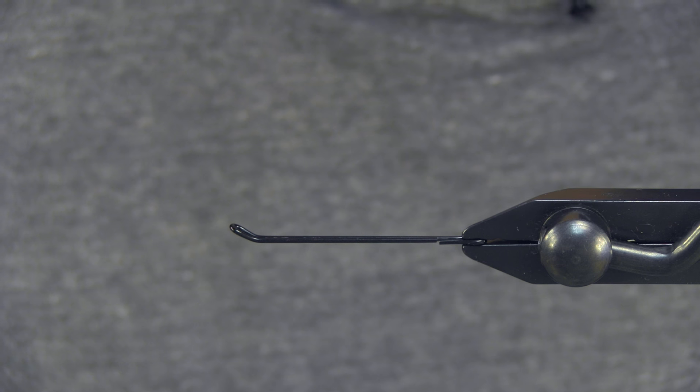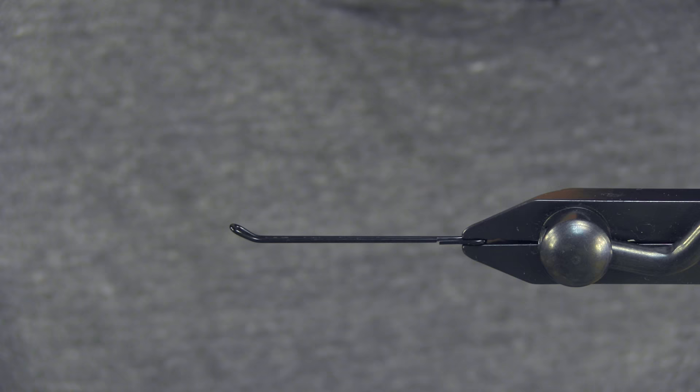Hey, how's it going? This is Kevin. I wanted to show today how to tie a kind of a mix of an old and a new fly. This is an Orange Heron Intruder.